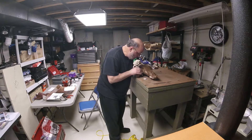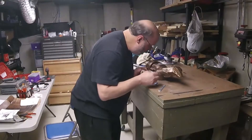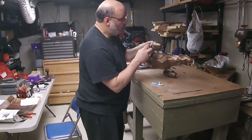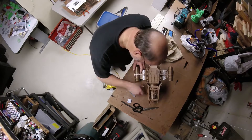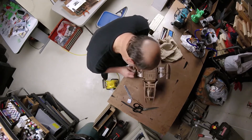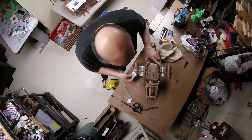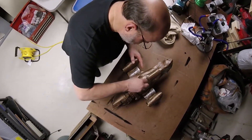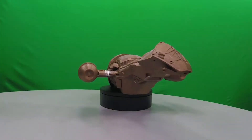Sanding. And more sanding. Even though I have the right sandpaper, this is the part I hate. Look how fast I can go — pretty fast. That's cool. It looks pretty good. Wipe it down with a tack cloth, get all the sand dust — the plastic dust from the sanding — off of it. Wipe it down real good. And here it is, finished, ready for painting.